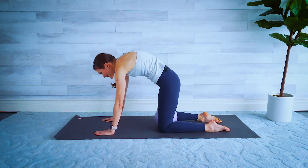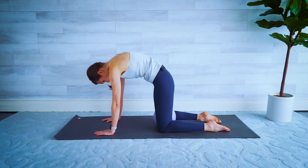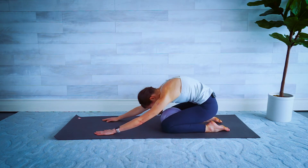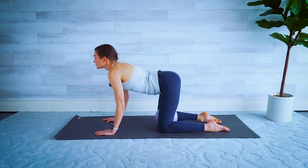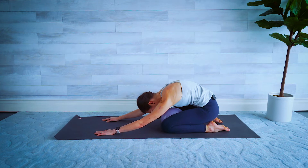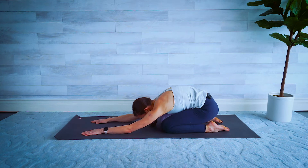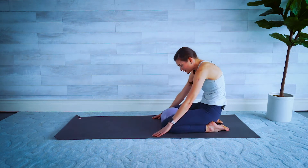Two more times — lift, drop the chin, and sit back. Keep it rounded — last time, chin up, and down, and sit back. Hold it here, nice deep breath — maybe walk those hands out a little bit further. Deep breath in and exhale. Slowly roll that up one vertebra at a time.